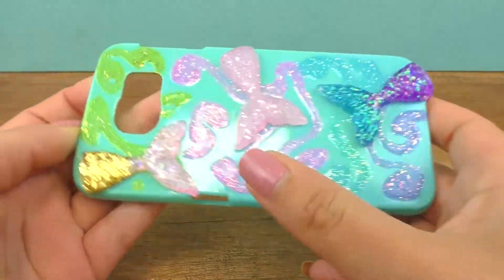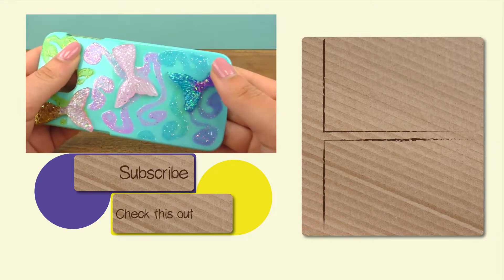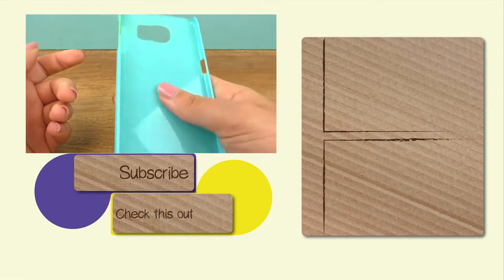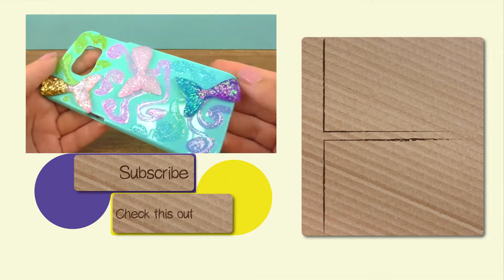Here is my finished phone case. I waited 24 hours and everything is glittery and shiny now, holding onto the plastic pretty well. It's also good to hold in the hand - it doesn't bother me and it kind of prevents slipping. I hope you guys enjoyed! Feel free to give a thumbs up and I'll see you next time.